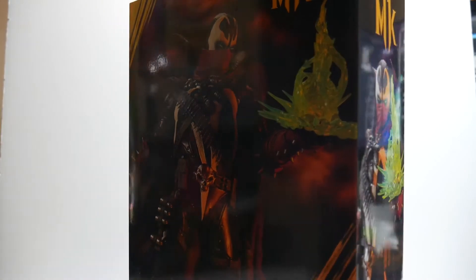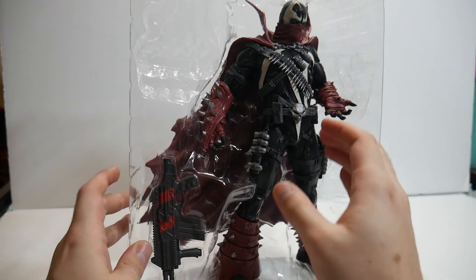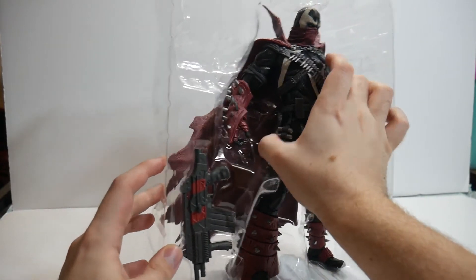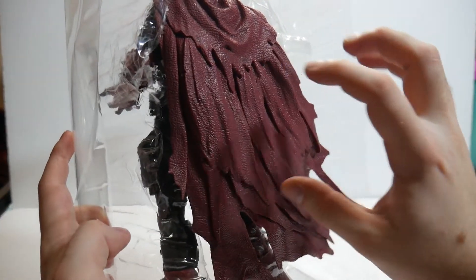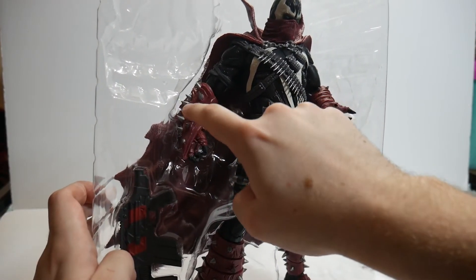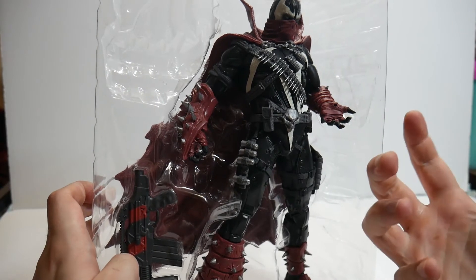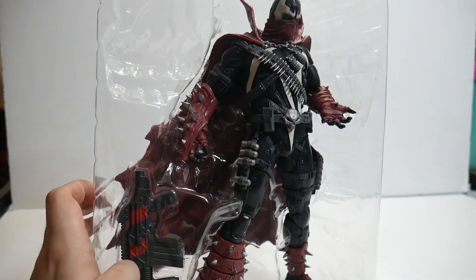One thing to make known about the statue when it comes to unboxing it is that the cape is very, very deep in there. I've actually taken a knife and split some of the plastic on both sides to help getting it out, because all of his spikes — especially the ones on the back of the arm — are incredibly sharp. I actually stabbed myself multiple times trying to get this out of its packaging.